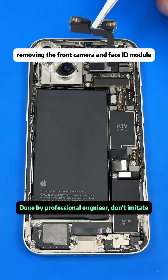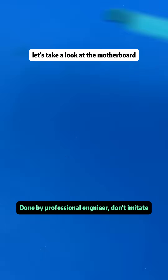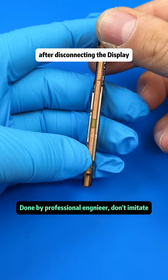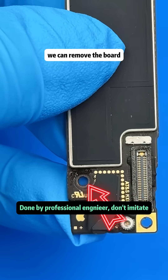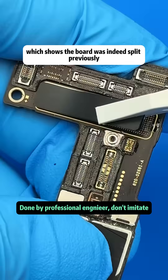Removing the front camera and Face ID module, removing the earpiece, opening up the motherboard. After disconnecting the display, touch, and sensor flex cables, we can remove the board. We see some solder flux on the board, which shows the board was indeed split previously.